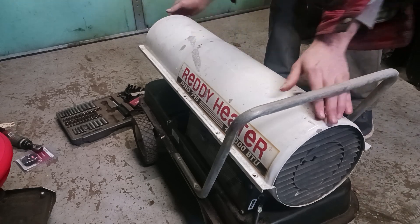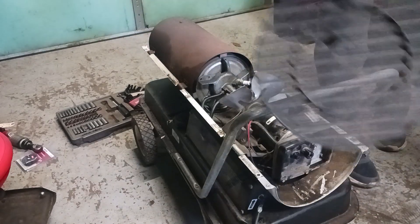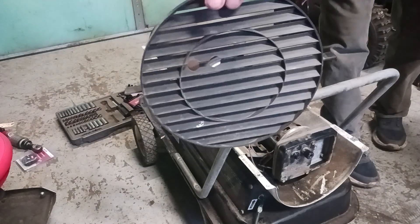Once you get all eight bolts out, the plastic shield should come off. Just set it aside and remember how it goes back on.